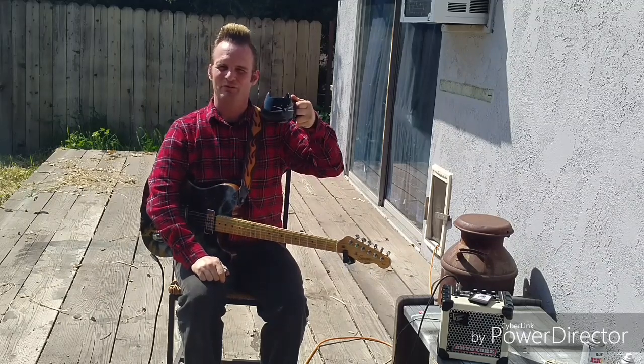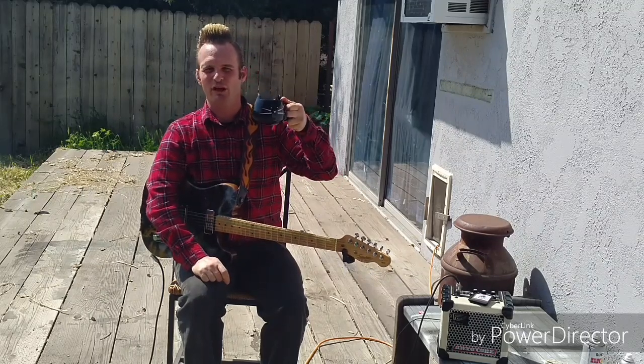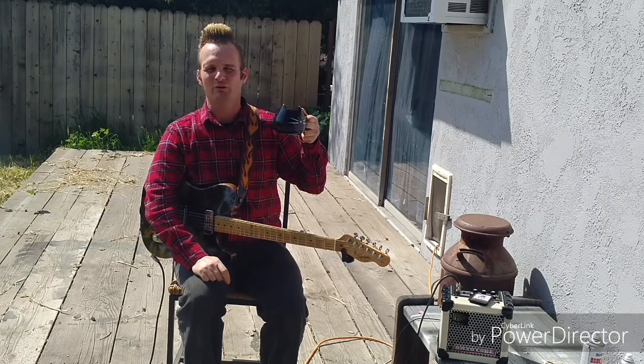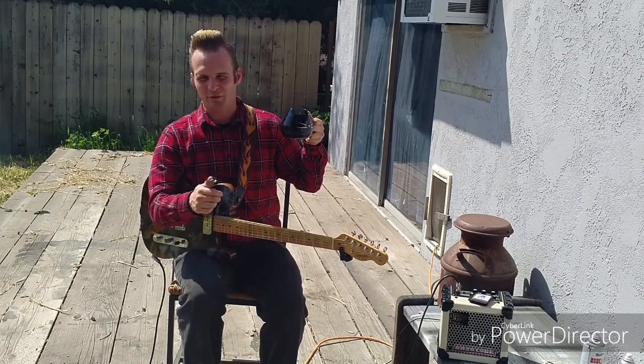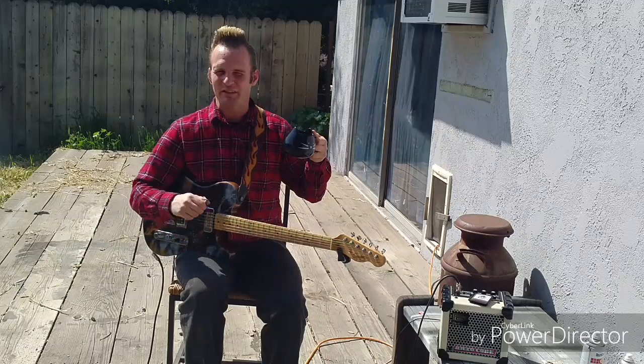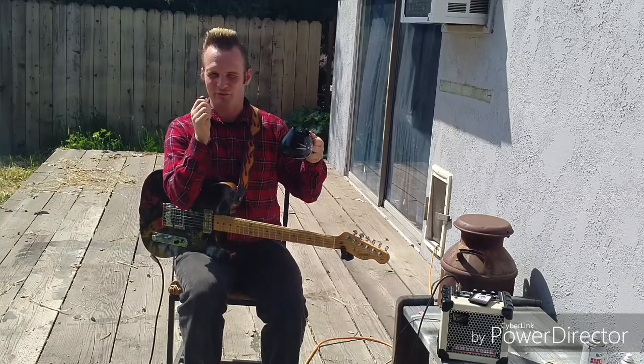Hello there, thank you so much for joining me. My name is Ralph Angel, Deva Ryder Man here. And I'm here today to do a review of the Strum & Comfort — I said Strum & Comfort, not Southern Comfort — Strum & Comfort Shark Tooth Crossover Pick.